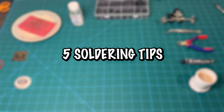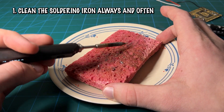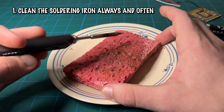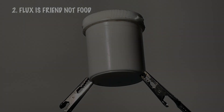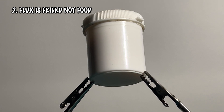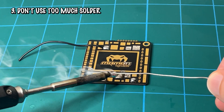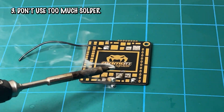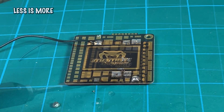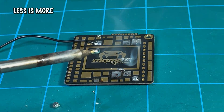Here are five things to keep in mind when soldering. First, clean your soldering tip always and often — there's nothing worse than having old solder on your new builds. Second, always use flux — even if your solder already has flux in it, always use flux. Third, don't use too much solder. Using too much causes it to ball up and can actually damage your components, so only use what is needed. This also cuts down on the risks of bridging.